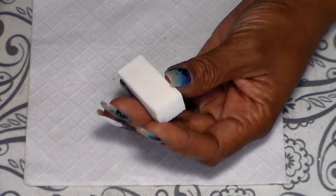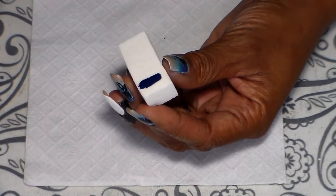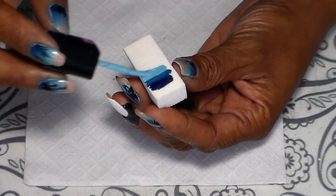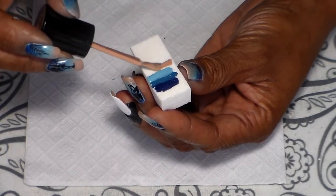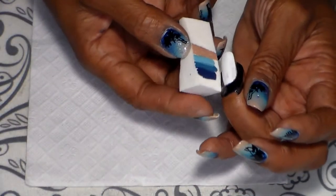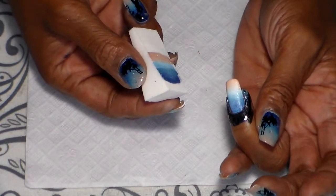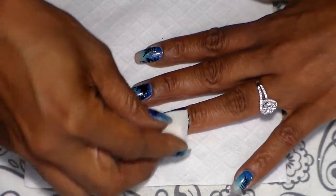I'm going to go ahead and add my colors to the sponge and apply it to my nails just like that, and you're going to go ahead and repeat the same process.